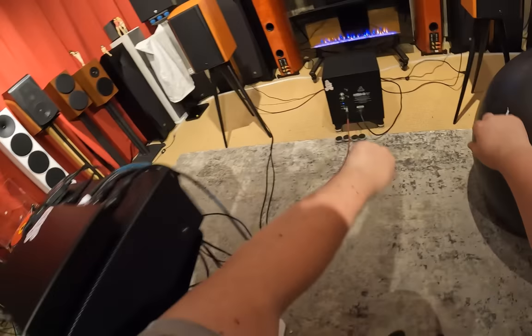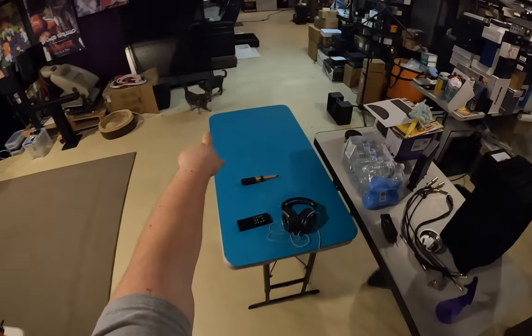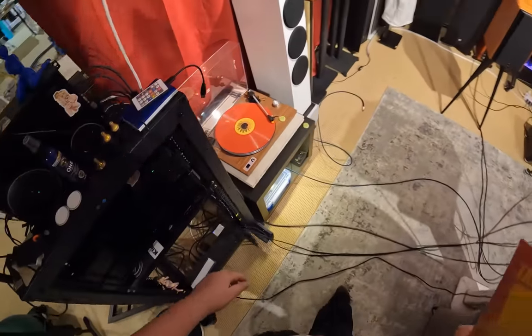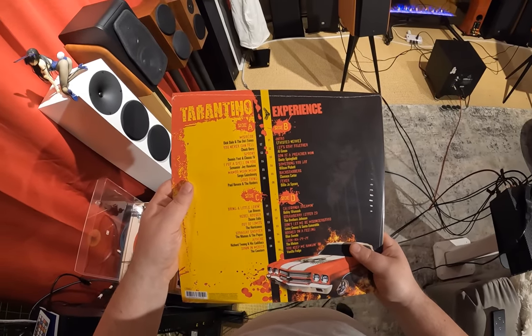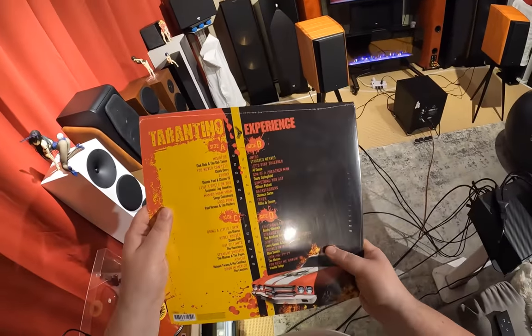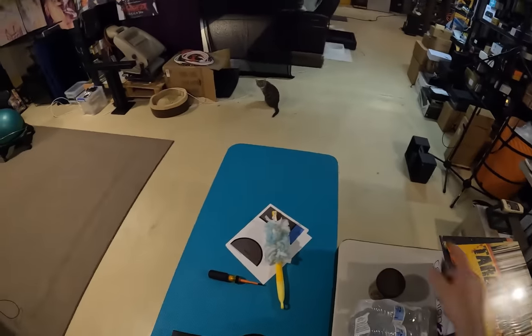Let's see what song that is — people are going to ask. This is the Tarantino Experience — this is a gift from a good friend. I think that's disc side D: California Dreamin', Strawberry Letter 23 by the Brothers Johnson.